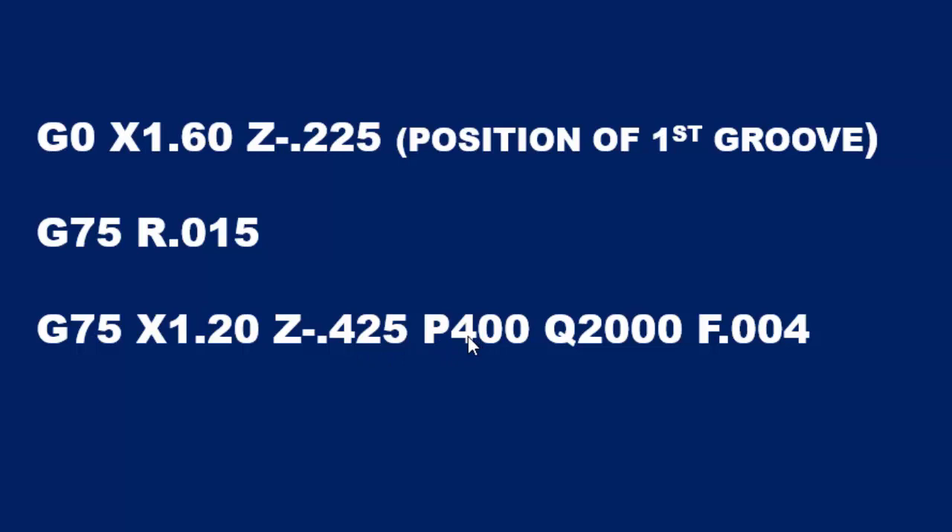The machine does not want decimals. So for forty thousandths, we take the decimal and move it four places to the right, and we come up with P400.